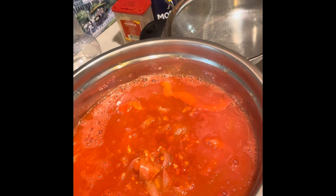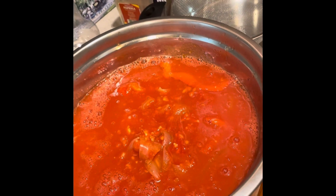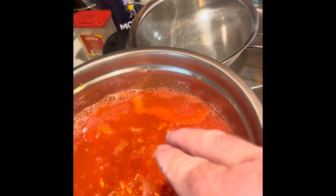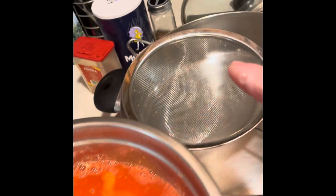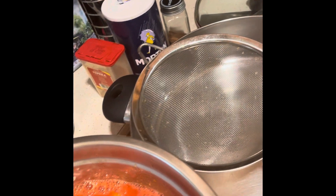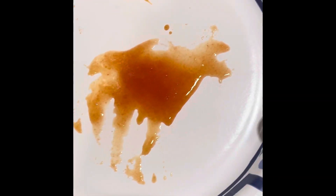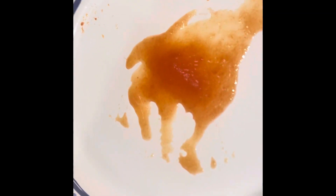I transfer my product from the pot to a bowl. My next step is I need to run this future ketchup through the strainer again — I need a clear product. Right now I check it and it's still a little bit liquid, but it will be boiled again for about 20 to 40 minutes.